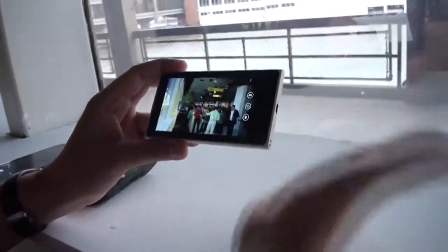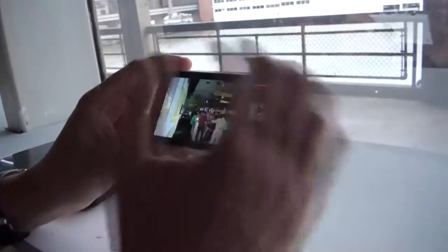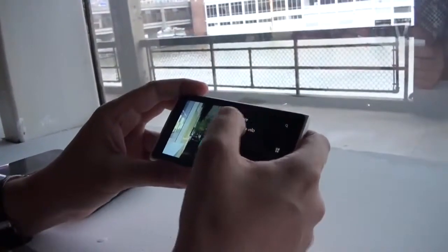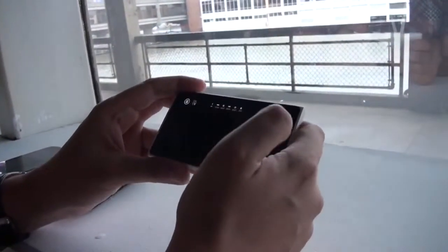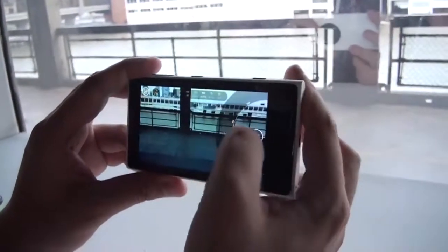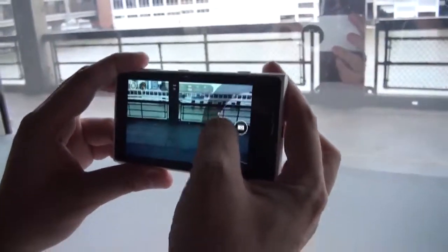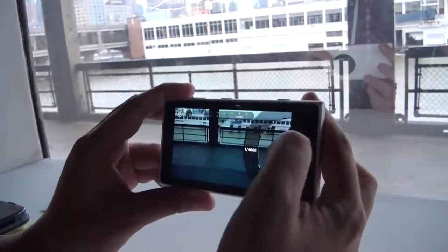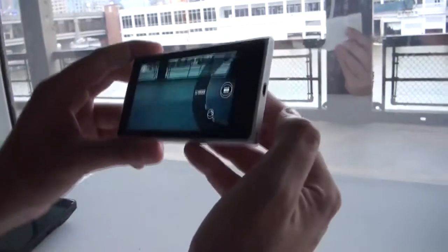The camera app got a complete overhaul. You can do all kinds of manual settings, but we're going to show you in a decent and detailed review very soon. Over here we have the white balance, and I can go for different ISOs. Look at all this — absolutely brilliant stuff.